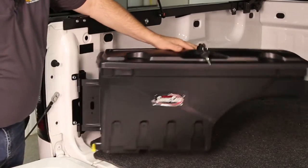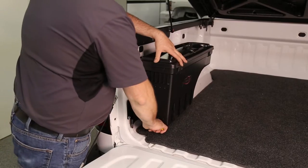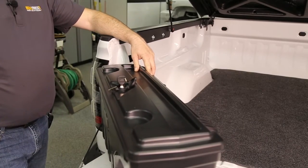I'm Jason with Realtruck.com. This is the Undercover Swing Case Truck Bed Toolbox. The Swing Case Toolbox mounts to the side of your truck bed and swings out nearly 180 degrees for easy access.